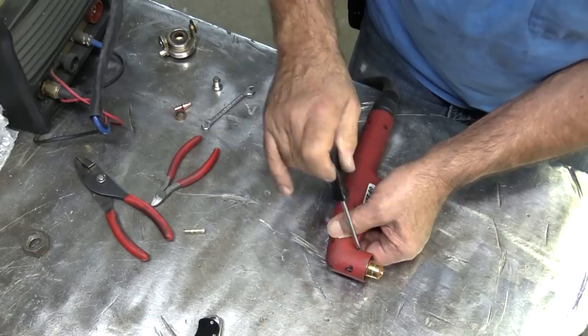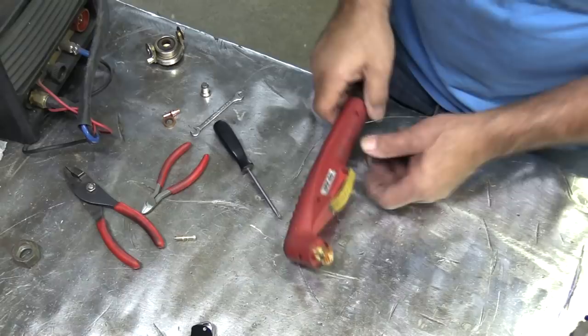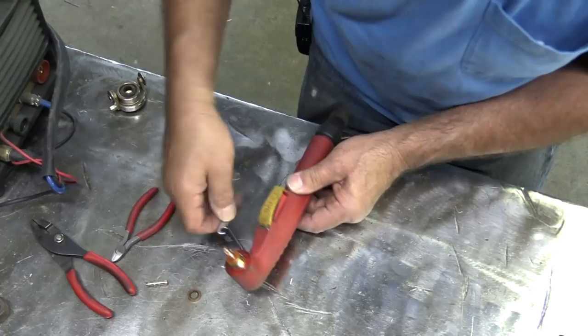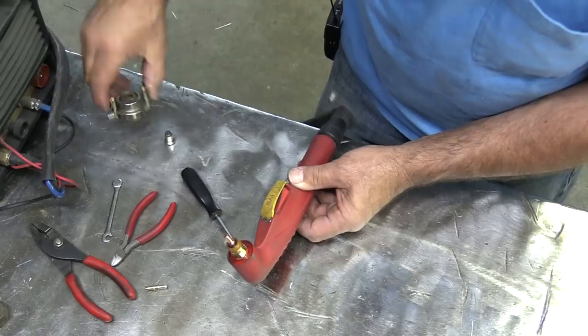We can take our new tip and just thread that in by hand. Put a wrench on it and give it just a little snug — you don't have to crank it down. Put the swirl ring back on, put the nozzle back on, and there you have it.